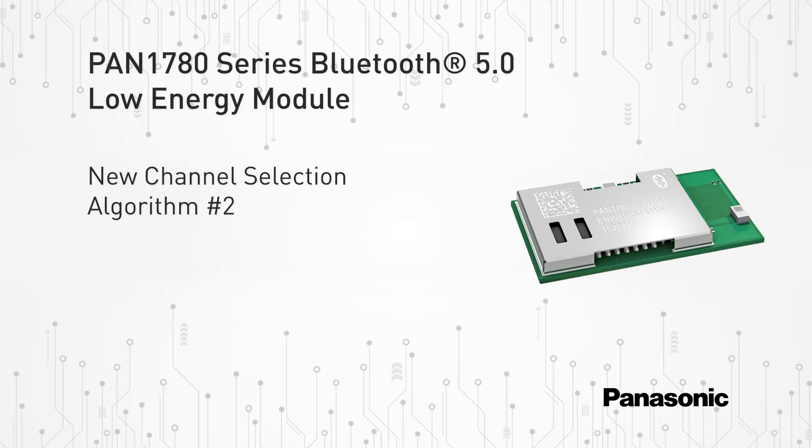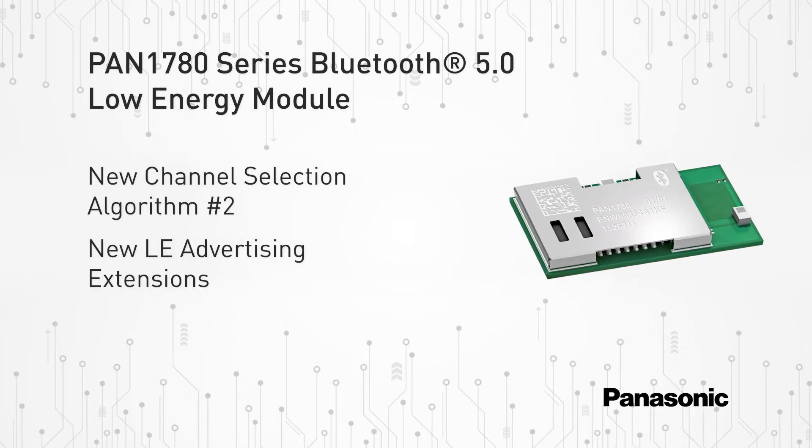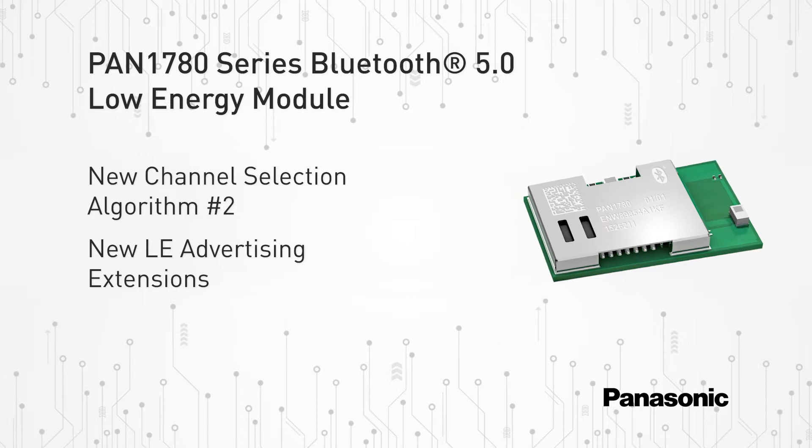The new channel selection algorithm number two improves the performance in high-interference environments. Furthermore, the new LE advertising extensions allow for much larger amounts of data to be broadcasted in connectionless scenarios.